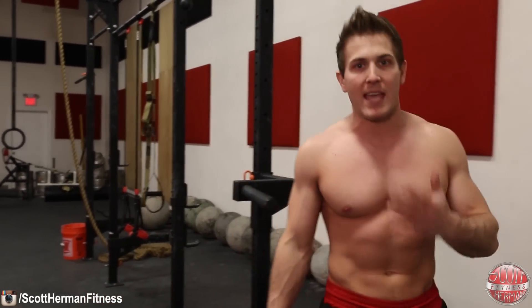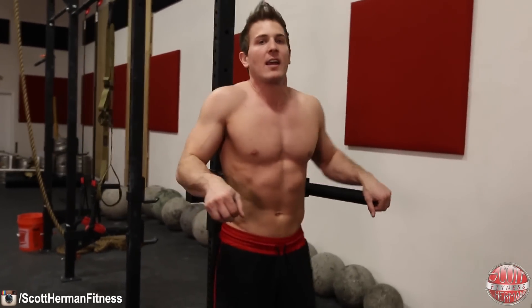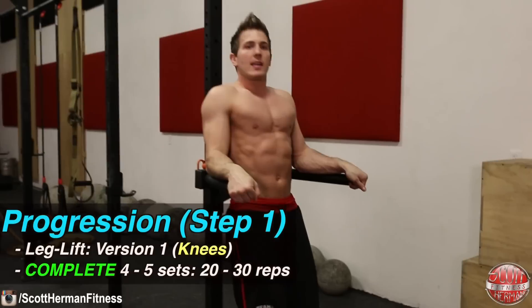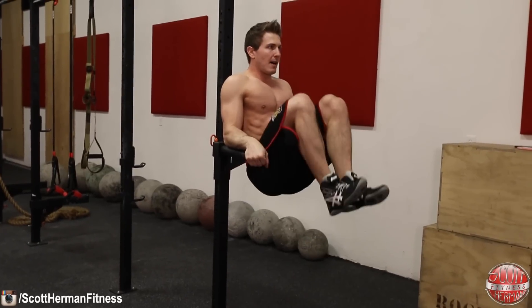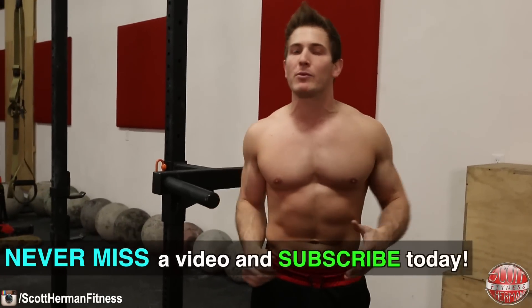Many of you probably have a captain's chair in your gym — it's the machine where you get into position with a back pad, hold yourself in the air, and lift your legs. The first part of this progression is doing a knee raise. Keep yourself in position, keep your core nice and tight, bring your knees up and back down. That's how you perform the movement — it's going to start the process of building a strong core.